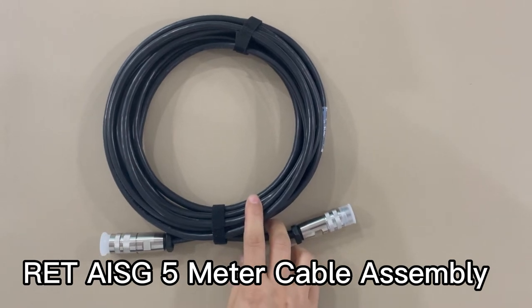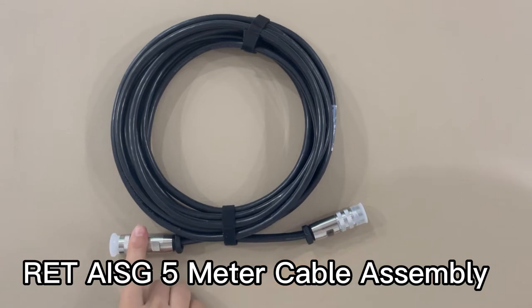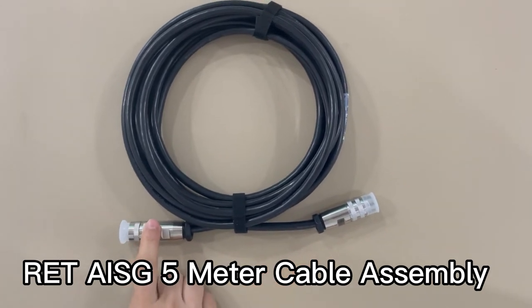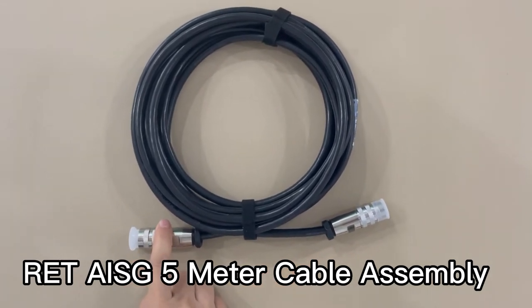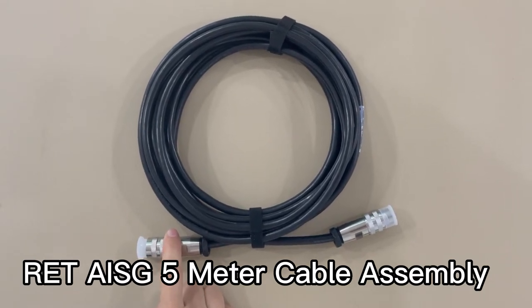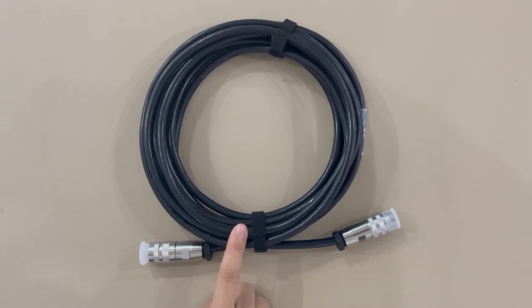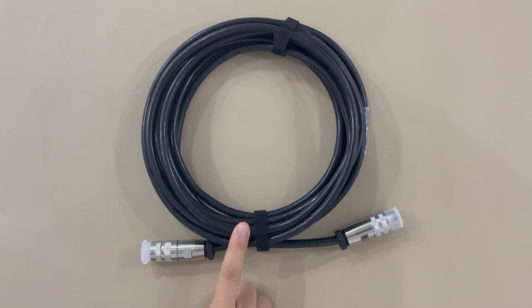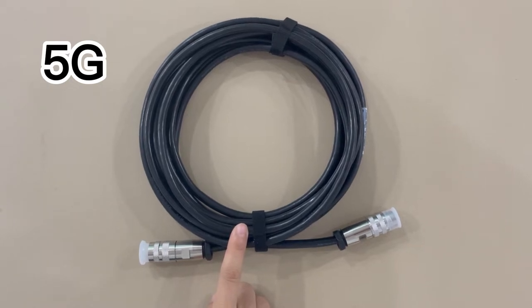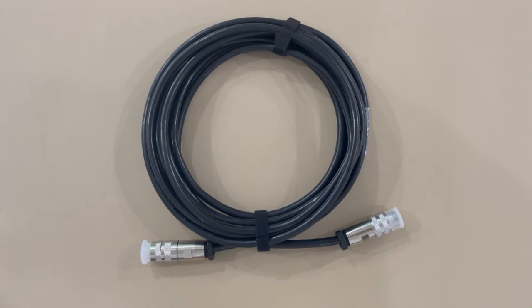This is a remote electric tilt motor control cable, with a male-to-female stride connector. Remote electric tilt is the short name as RET, so we also call this cable an RET-AISG cable. It's widely used on 5G, and it feeds data and power to RET system components.